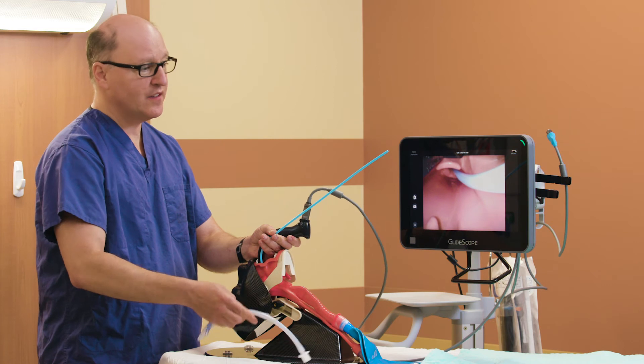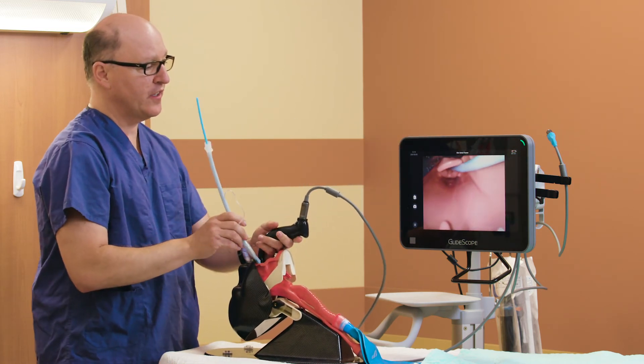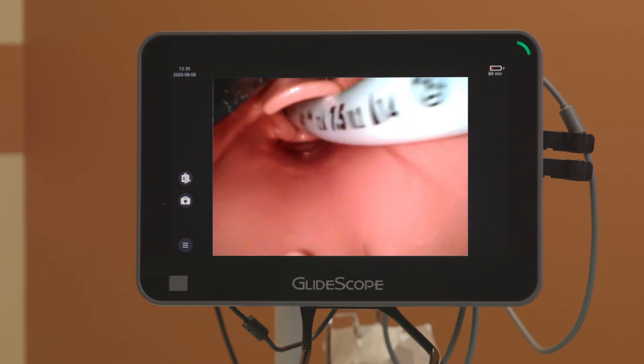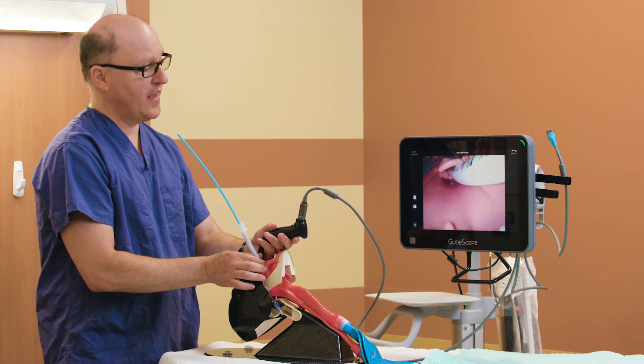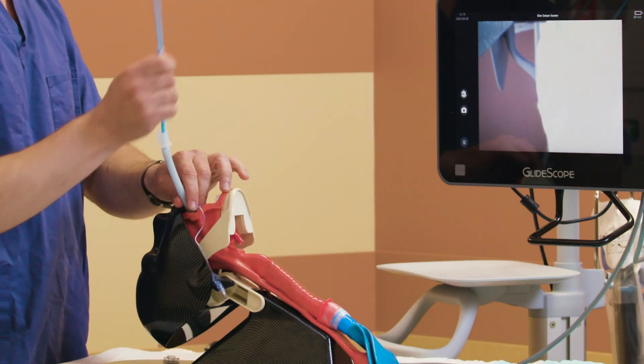I take the tracheal tube and railroad it over the bougie. On insertion, as I approach the larynx, I give the tracheal tube a hard left or counterclockwise twirl. I enter the trachea and now I can stabilize my hand at the right depth, which is 23 in this mannequin. I back out the blade and I can take out the bougie.